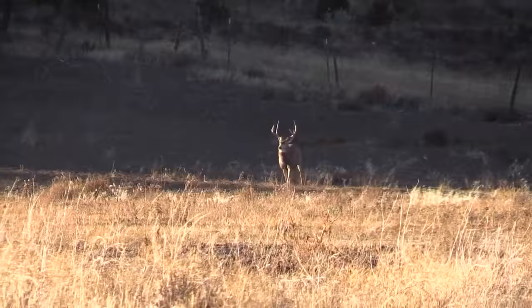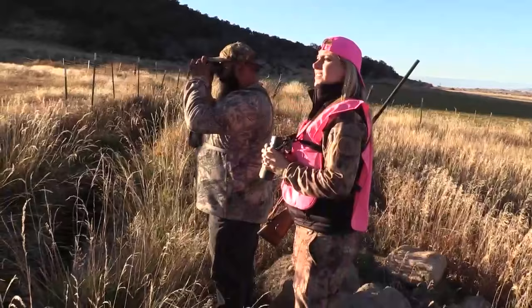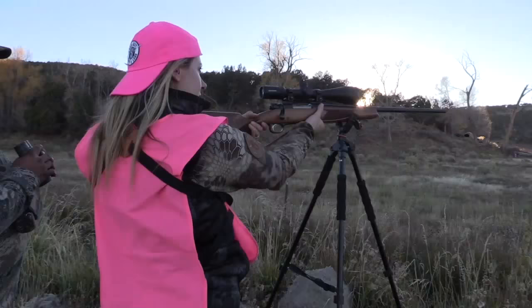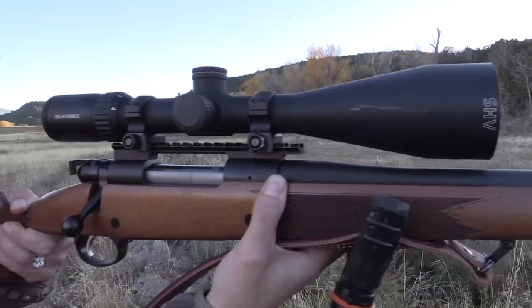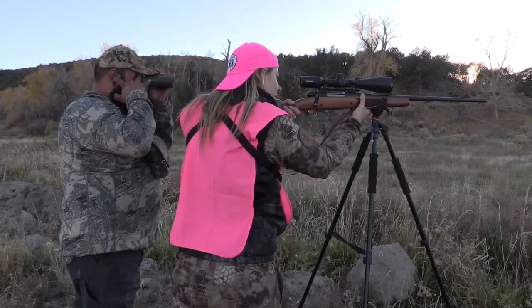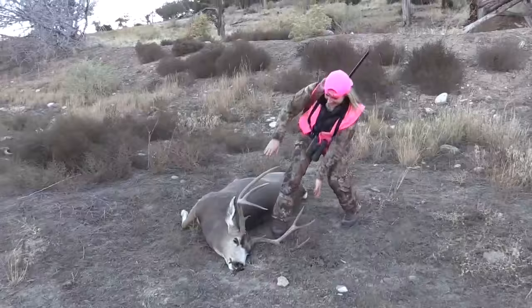We're coming down here, so we're going to go — see if there's just some shooters in the group. One shot. That's what I'm talking about. Best way to break in a new rifle right there — just drop a mule deer here in Colorado.